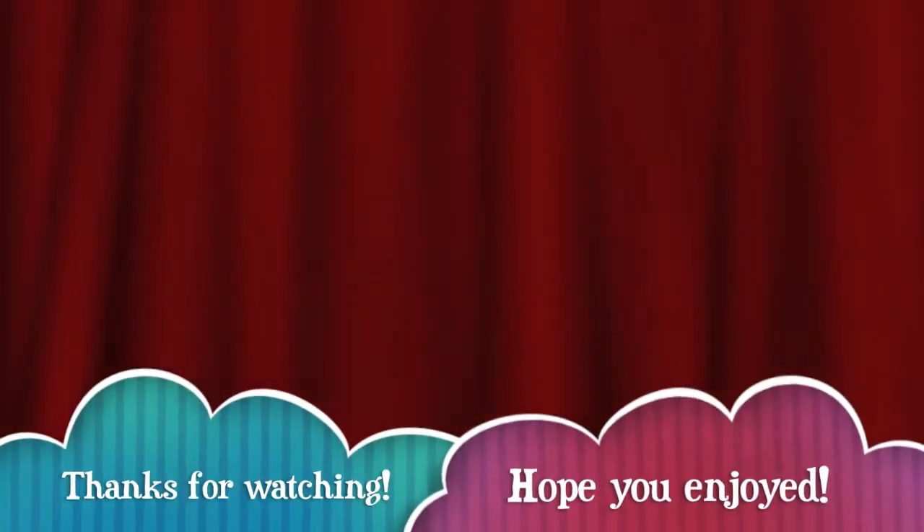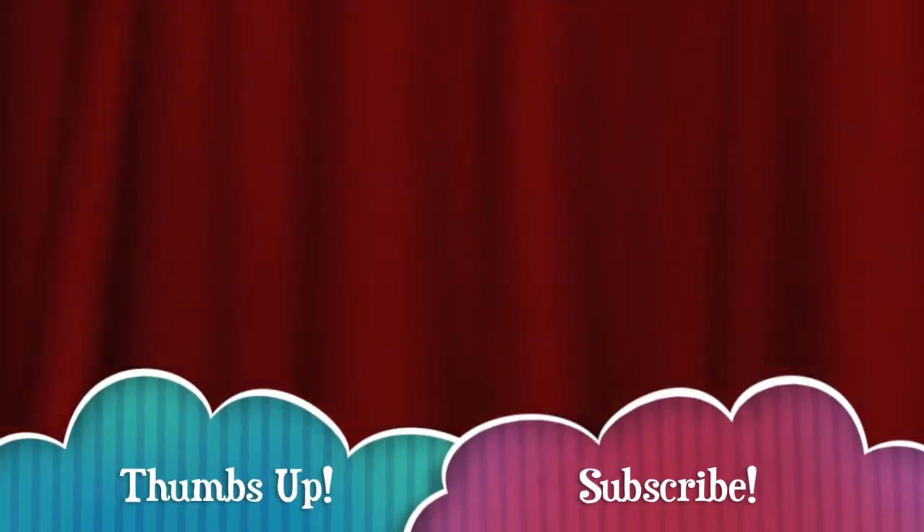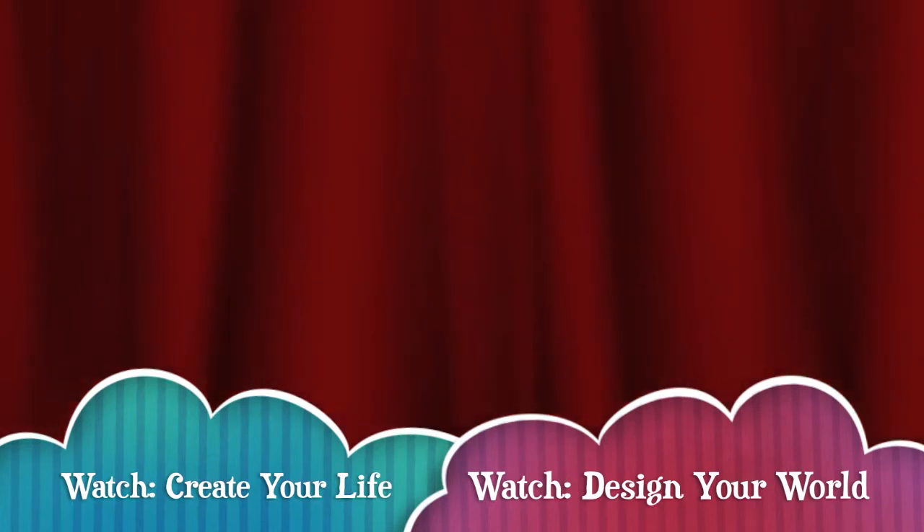I hope you guys enjoyed and thank you so much for watching! If you guys enjoyed this video as much as I enjoyed filming it, don't forget to click that thumbs up and subscribe to be notified when we upload videos every week! If you guys missed the last episode of Create Your Life, you can click the blue bubble or there will be a link in the description box below. And if you missed the last episode of Design Your World with Amelia, there will also be a link in the description box or you can click the pink bubble. Make sure you guys follow us on Pinterest, Instagram, and Amelia's website, and I'll talk to you guys next week.